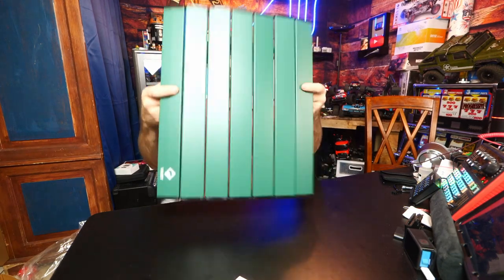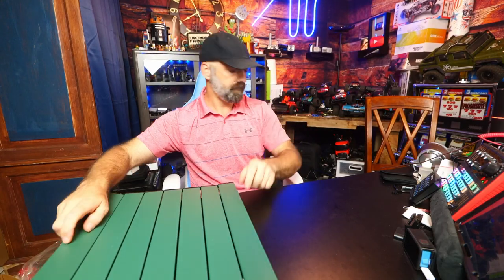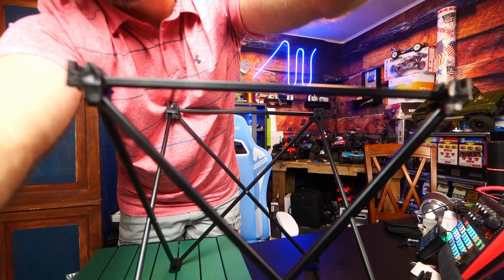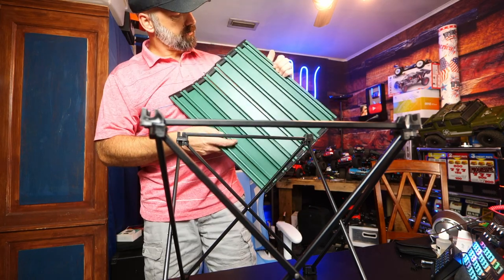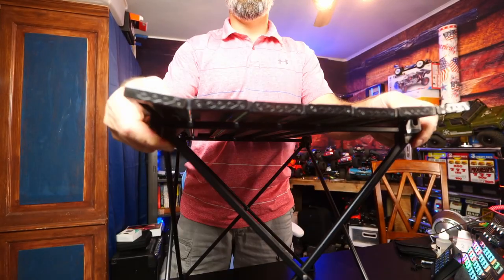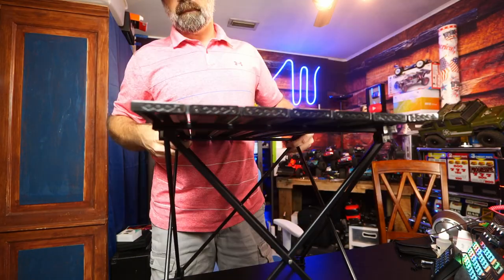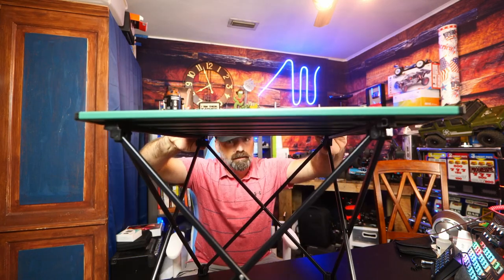We're going to open up the tabletop — you just pull it out like an accordion, check that out. Then we're going to take this top and set it on the table. You have a small groove right here that fits into the grooves on the stand. You can put one side in and it actually snaps in — and there it is, just that quick, we have a table.